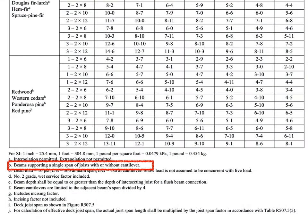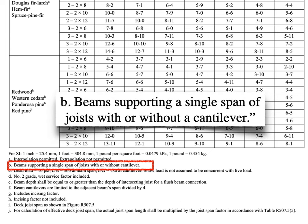Now if we look at the beam span table one more time and look at those footnotes down there, we see one that says: beams supporting a single span of joists with or without cantilever — and that's your aha moment. Every time you size a deck beam out of the new tables from the 2015, 2018, and 2021 IRC, you are sizing them assuming that they are carrying a full cantilevering joist.